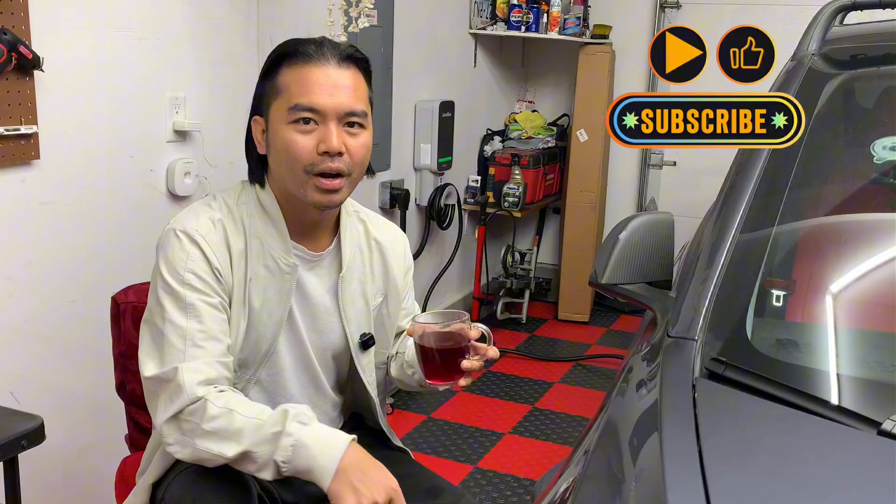That would be it for today, guys. I hope you enjoyed this quick video about level 1 chargers and who needs the level 2 or 240-volt chargers. As always, this is Adrian keeping it real. I wanted to reach out to all my subscribers who have supported me over the past year — the channel has grown incredibly well and that's really with the help of all of you. If you're new to the channel, don't hesitate to like and subscribe. I do more content about EVs, my Tesla journey, and my Tesla experience. Until then, my name is Adrian — see you in the next episode. Peace.